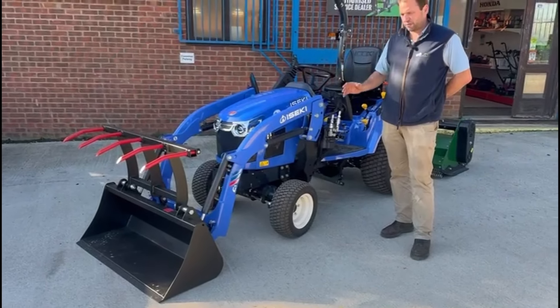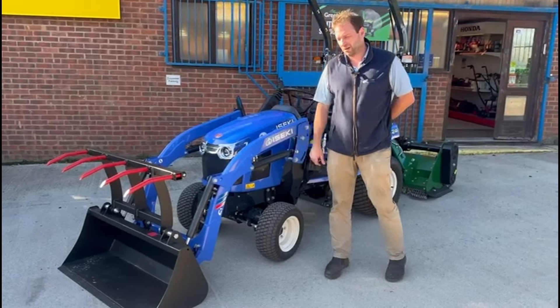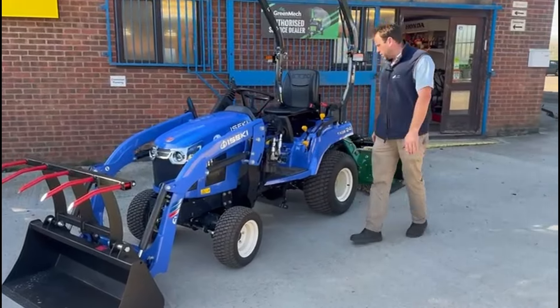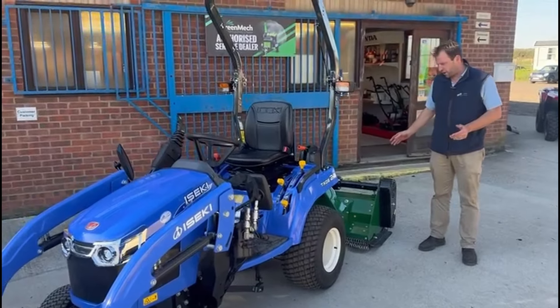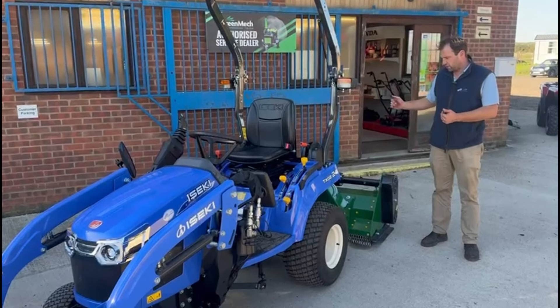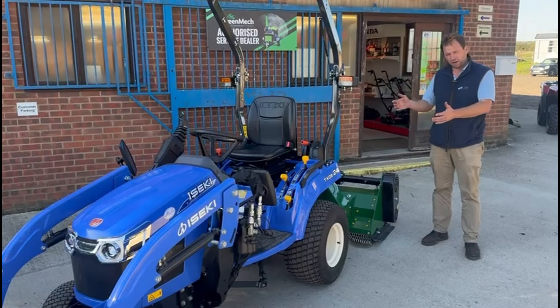The loader has got the third function to enable you to operate the grapple system on the bucket. Around the back, we've got a Kelfri 1.75 metre flail mower. You can see the flail mower is quite a large looking mower in comparison to the tractor. That's because this tractor has got the lift capacity of 1,200 kilos.